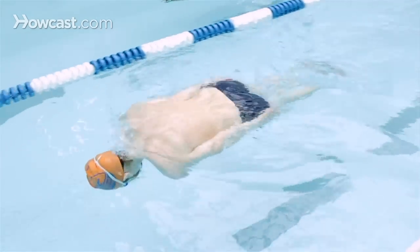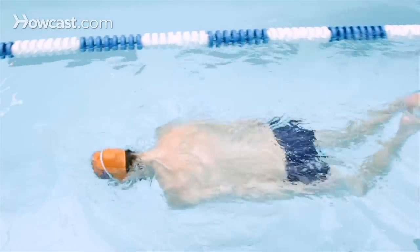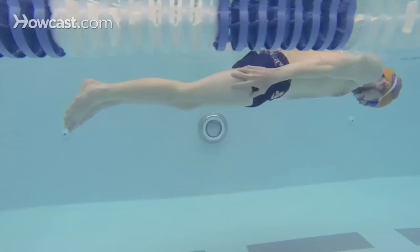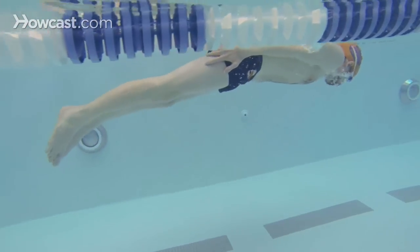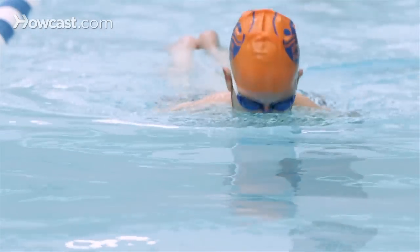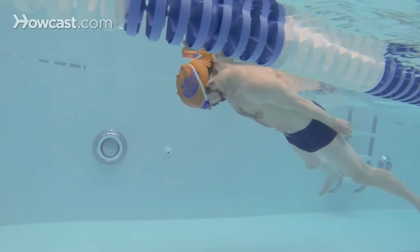A second drill for the breaststroke could be with your arms at your sides. You push off in a streamlined position, pull your arms down to your hips, and then kick four times before taking a breath. This drill in particular is good because it allows you to bring your calf muscles to your fingers and give you the right type of propulsion for the breaststroke. So you would kick four times with your arms down.